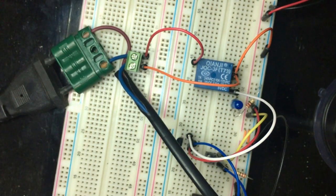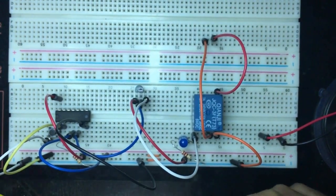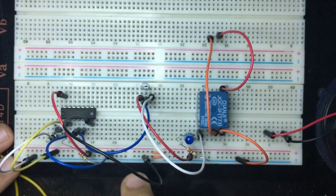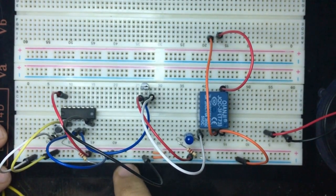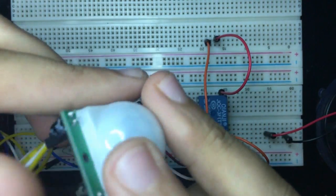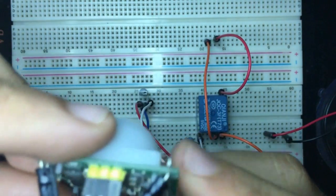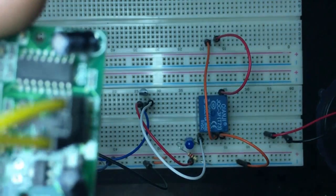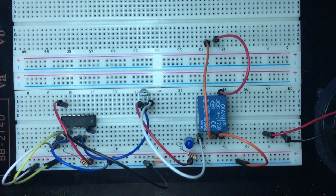Now let's move on to the PIR motion detection sensor. I've removed the screw terminal, AC extension, and the manual button with its VCC/ground connections. The PIR sensor has three pins: VCC, OUT, and Ground. I'm connecting VCC and Ground to the sensor.